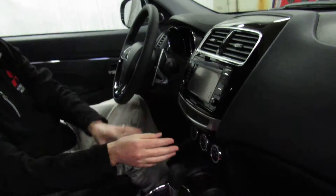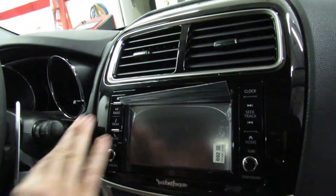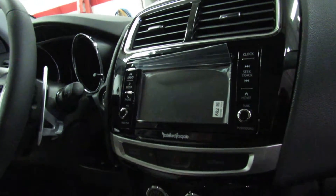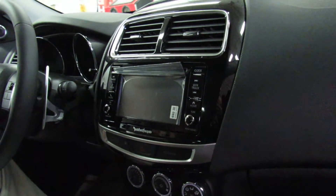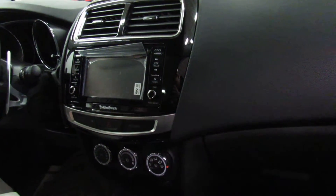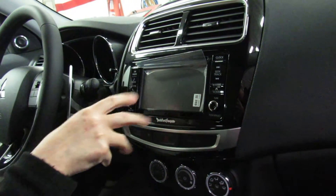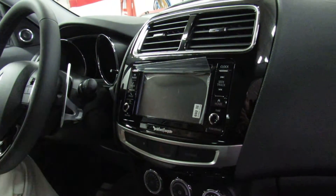Let's continue with the instrumentation. In the center console area, it's now piano black with a leather shift knob — very, very nice. Here are all your radio controls, and this is our Rockford Fosgate system. Rockford Fosgate does all the premium sound systems for Mitsubishi. This system is 710 watts with nine speakers, one of which is a 10-inch subwoofer. This sound system has been rated one of the very best in a new car regardless of price. It's CD, AM/FM, satellite radio, Bluetooth streaming, and USB connection.